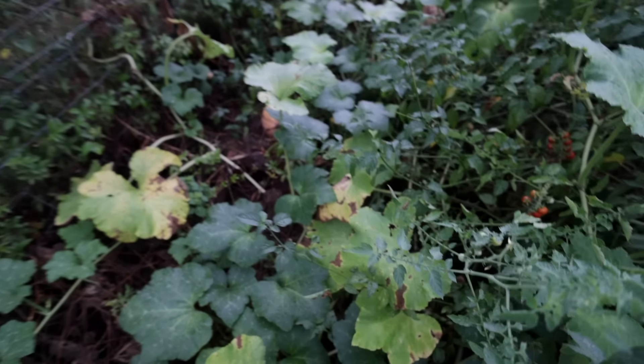I didn't even plant these pumpkins — the pigs did. We had our pigs out here and we fed them a lot of fall pumpkins from a display at a garden shop that was getting rid of them after Halloween. Turns out they're really good eating pumpkins. We ate some of them, but we also gave a lot to the pigs. They got mixed up with all the fodder, pig manure, mulch, and all the mess back here, and now we have this huge patch of pumpkins — which teaches us something.